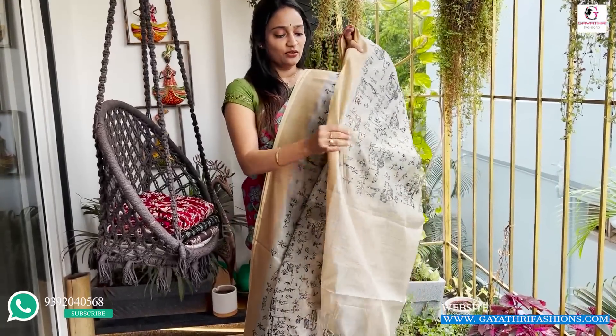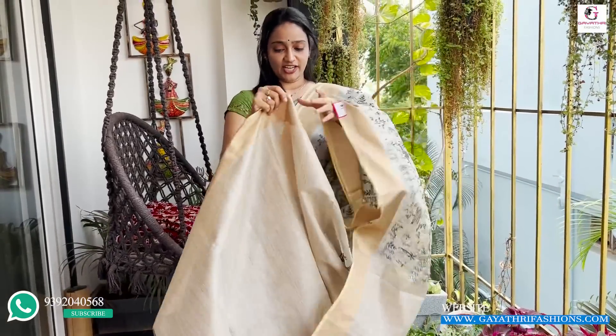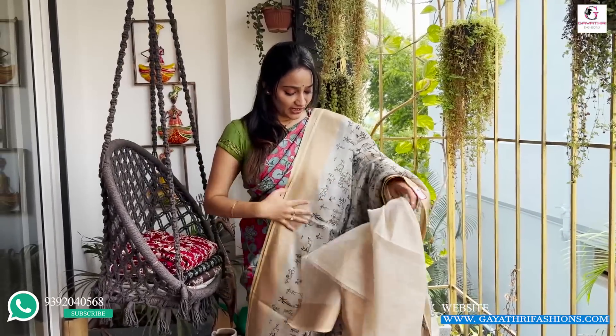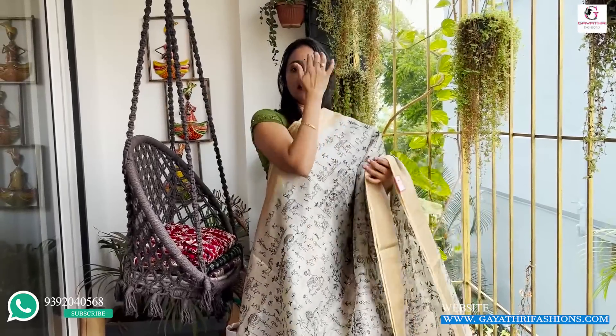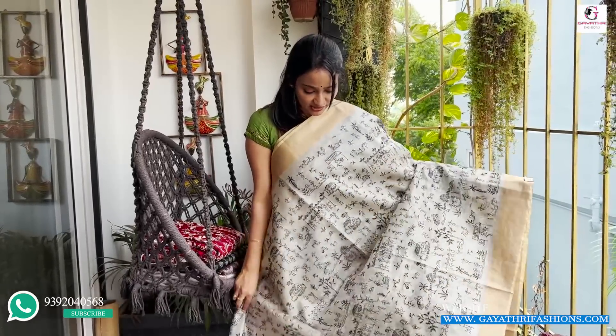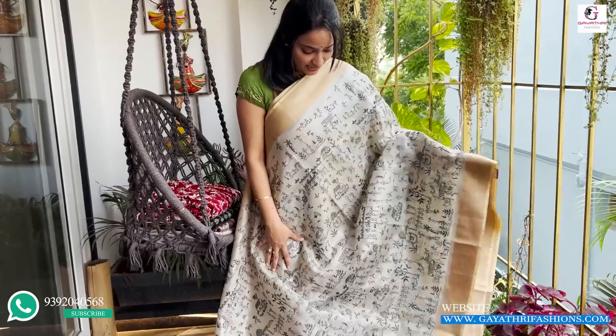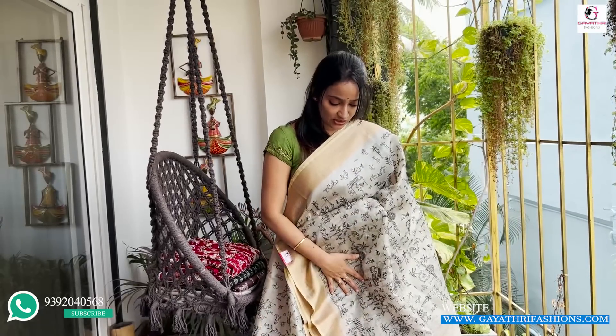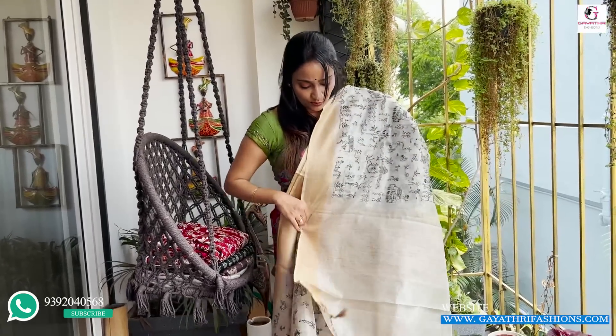This is the gold tissue border. It's a lot of weight. This blouse is a very tight one. It's a lot of white silver — a little bit of bright white silver.